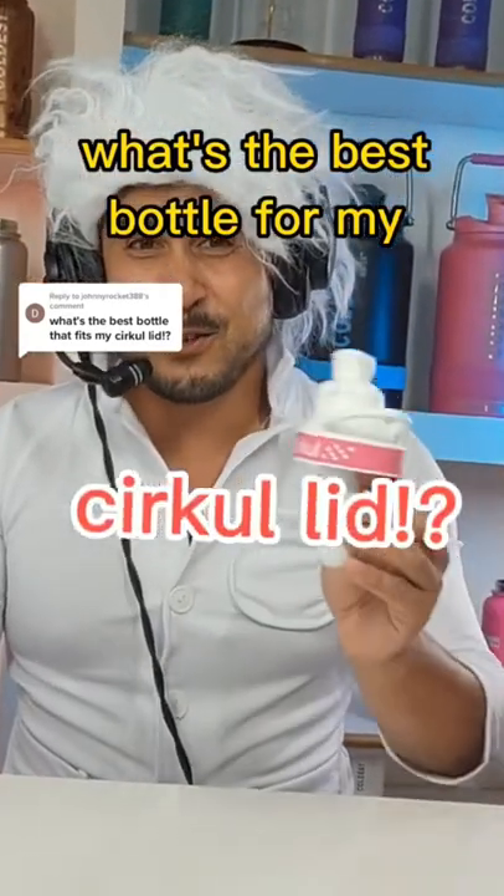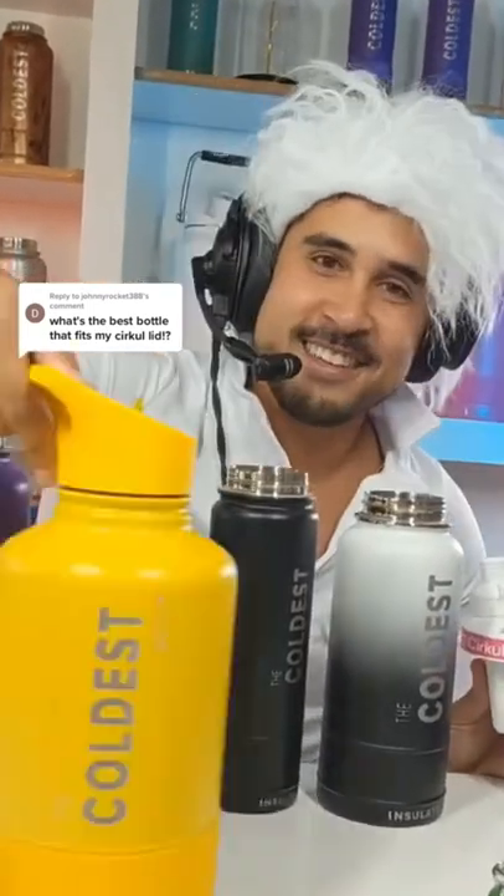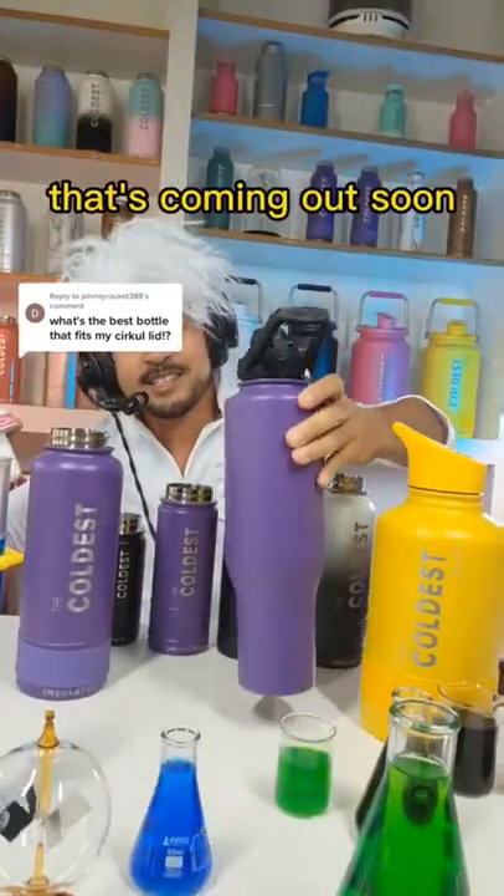What's the best bottle that fits my circle lid? So this is the circle lid, and this is the shaker bottle that's coming out soon.